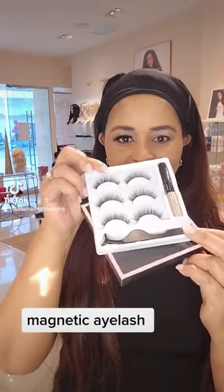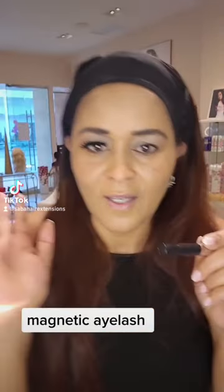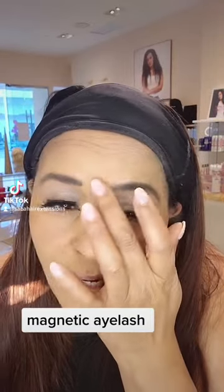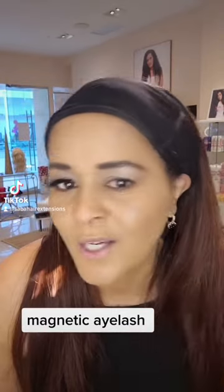This is an eyelash. Here you can also add an eyeliner to the eye color, or a marker, and these are the eye pencils. Then we will add the powder and the eyeshadow.